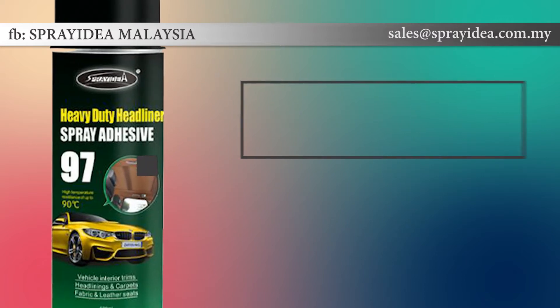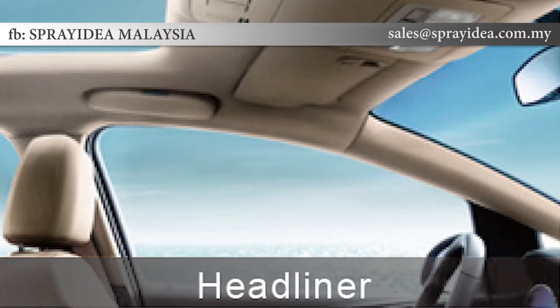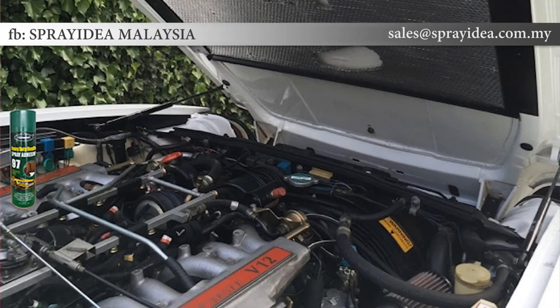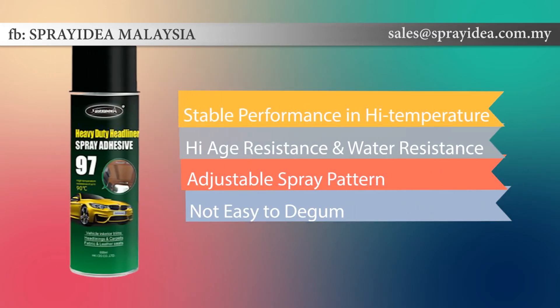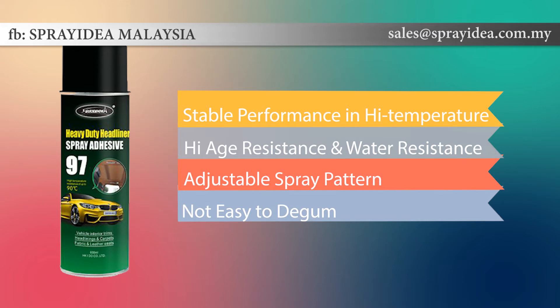Heavy-duty headliner spray adhesive is ideal for use in vehicle trimming applications such as head linings, door and panel trims. Particularly suited for bonding most furnishing materials including fabrics, leather, foam and carpets. Spray Idea 97 has an adjustable spray pattern, can withstand high temperatures, and resists water, keeping performance stable and not easy to de-gum.